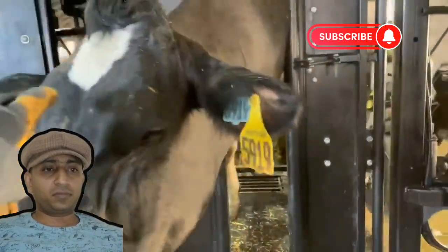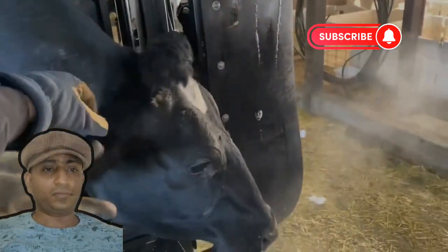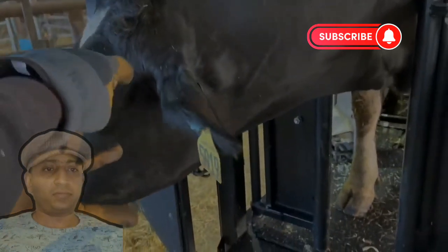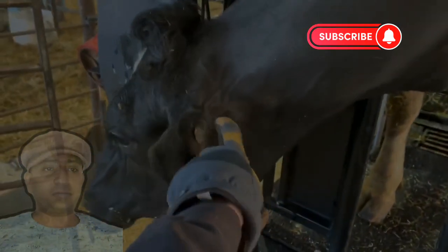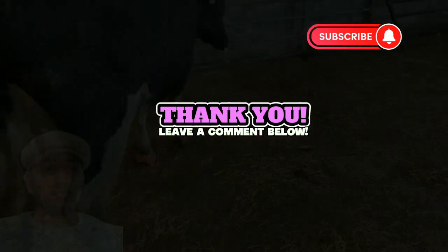Now some cows like to have their heads scratched — this one does not. She's saying she's done, and she is correct. We are done. Thanks for watching, and we will see you all on the next one.